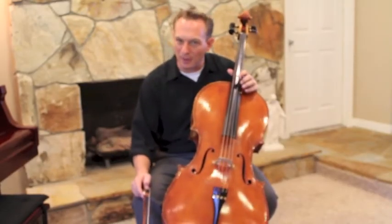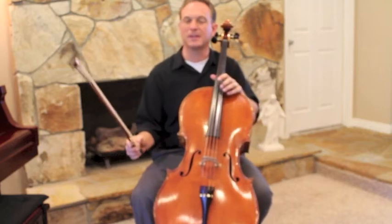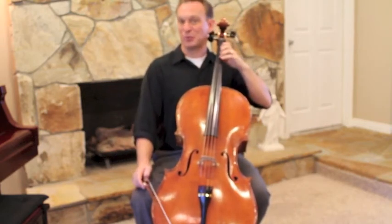Hello cellists. Today we're going to work on Lightly Row. This is the third song in the Suzuki book and it starts with what I call a tunnel finger.